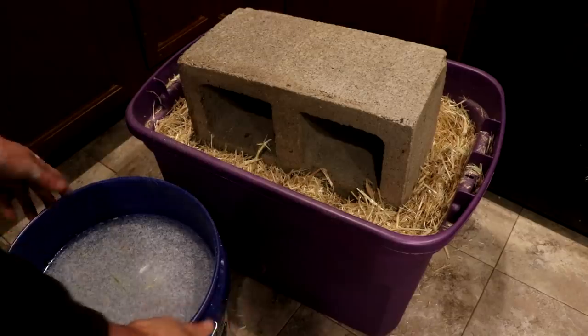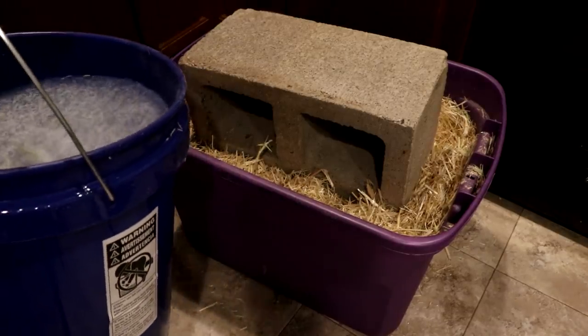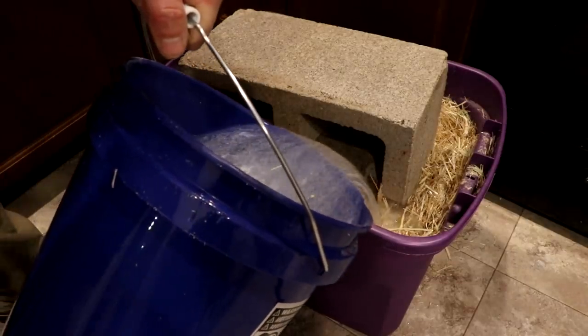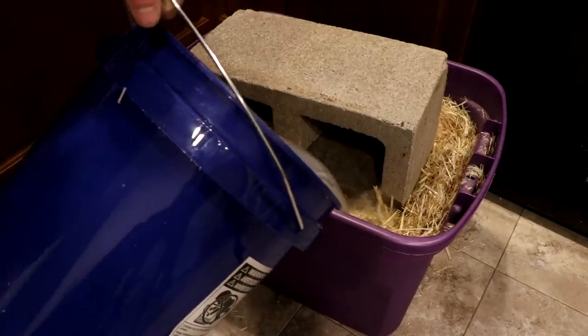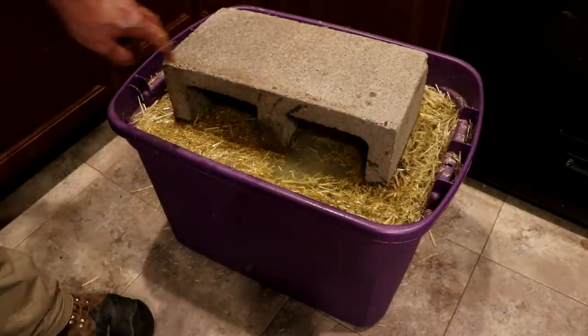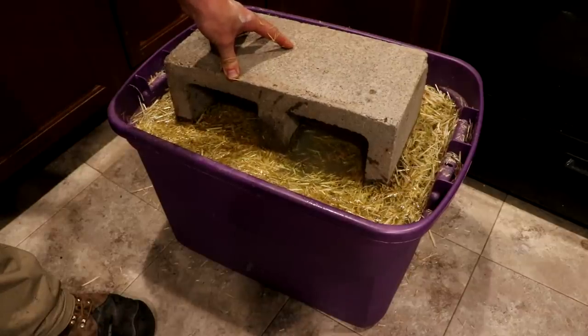I just let the bucket settle for a few minutes. Any excess calcium hydroxide should have settled out — its solubility is not that great. I'll just pour this into the straw now. There we are.